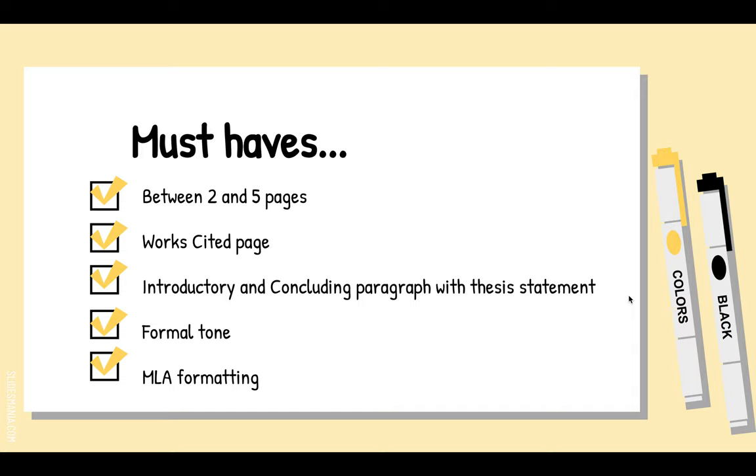You definitely need an introductory and concluding paragraph, and both of those need a thesis statement — I'll give you video reminders on how to do those. It needs to be in a formal tone, and I'll include a video about that too. It needs to be in MLA formatting: 12-point font, Times New Roman, double-spaced, one-inch margins.